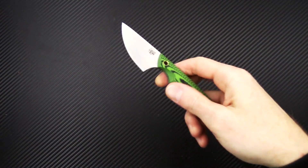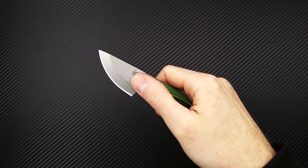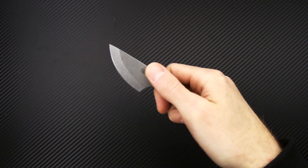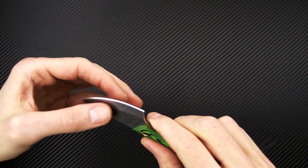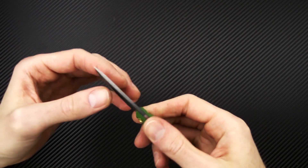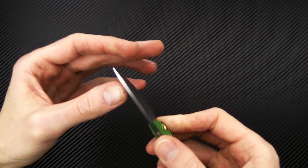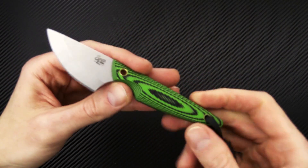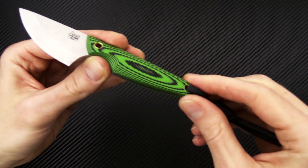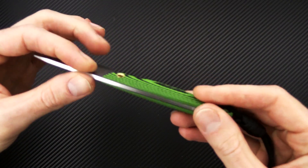We have another offering from Smith and Sons — this is their everyday carry fixed blade, the Shrew. We've got AEBL stainless steel with a shallow hollow grind, so a good balance of slicing performance and durability. Robust tip for piercing, with a streamlined and contoured handle of G10.